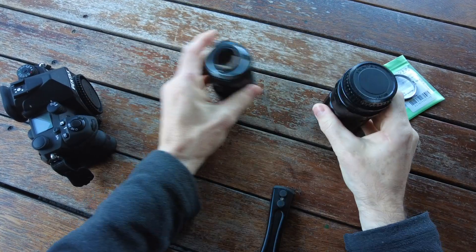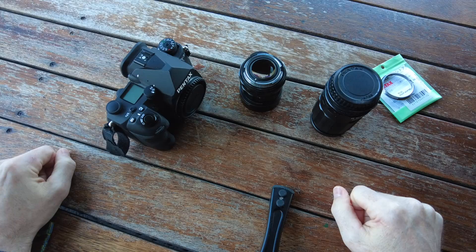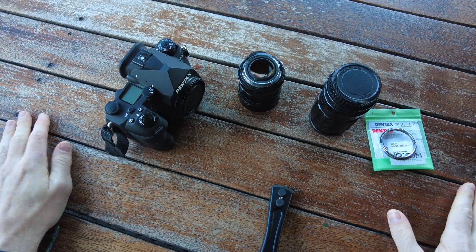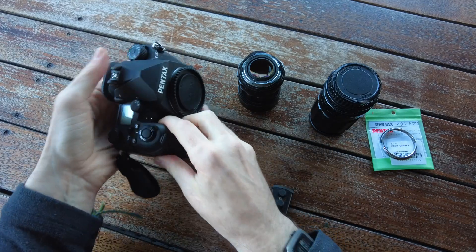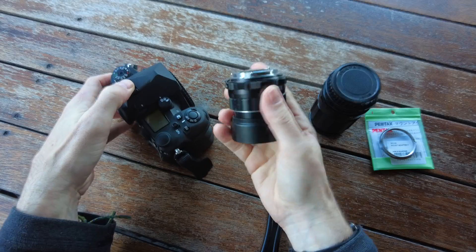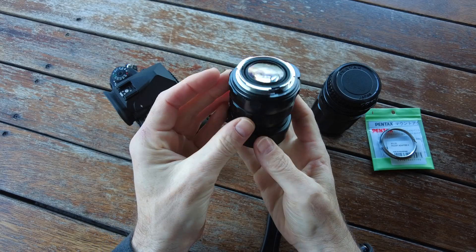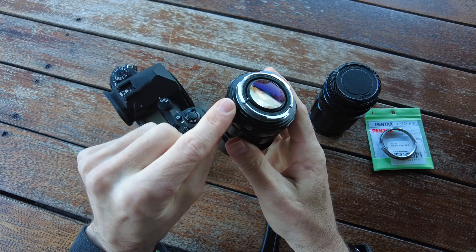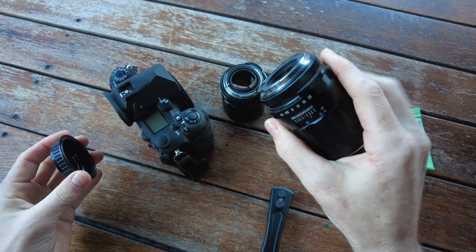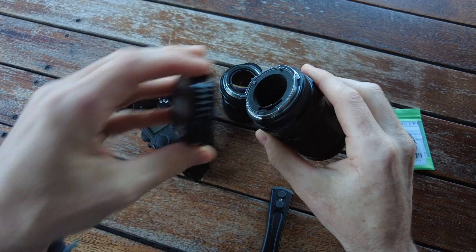I just thought I'd show you quickly here about the M42 lenses for Pentax and the adapter that I have. So here we have the K3 Mark III and we have the Takumar 50mm 1.4, 8-element, and we already have the adapter on it. I also have a Takumar lens here — 135mm 3.5 — and again it already has the adapter on it.